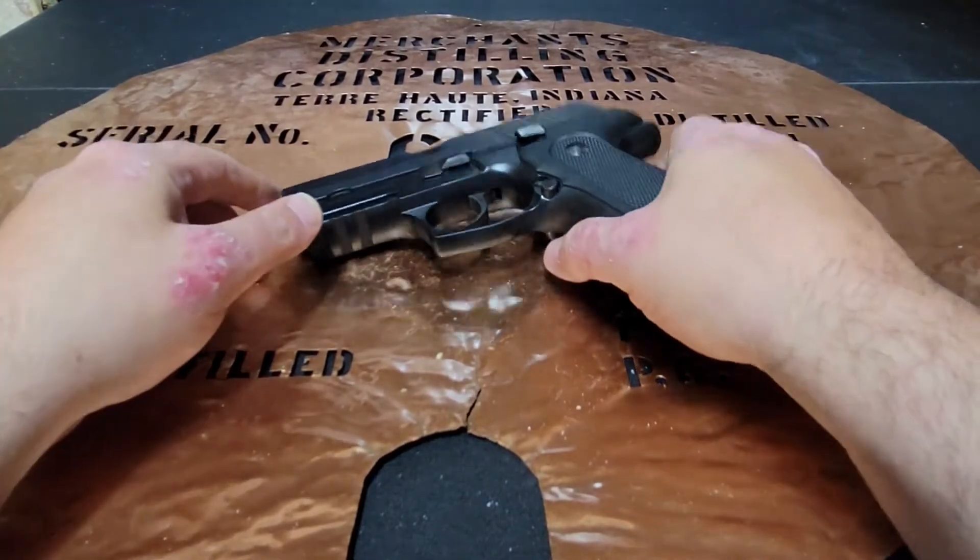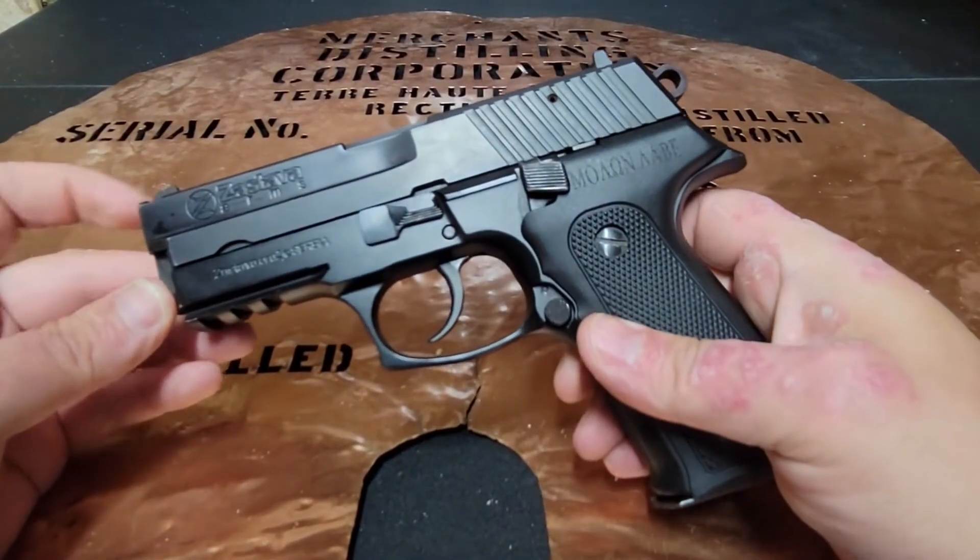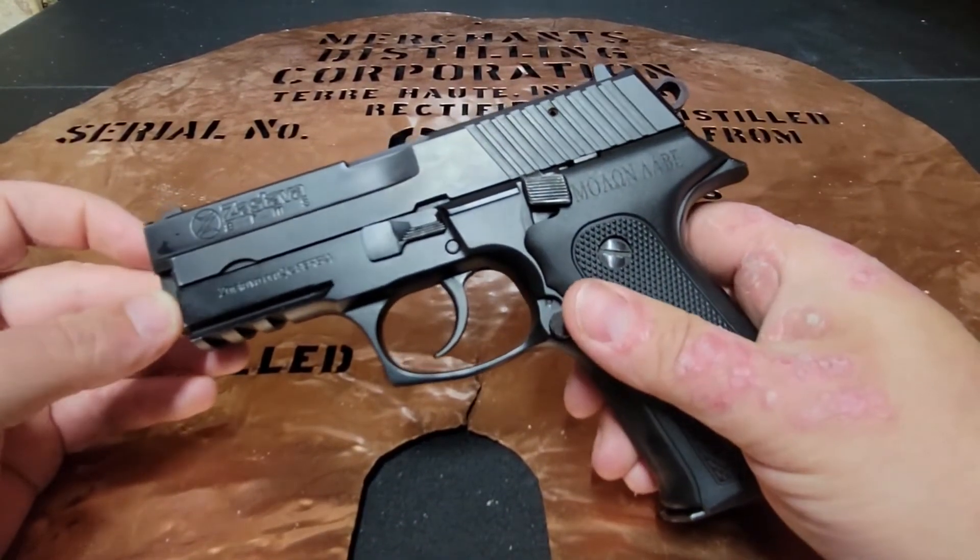Hello YouTube, this is The Bucket coming at you today with a range report on the Zastava EZ9.